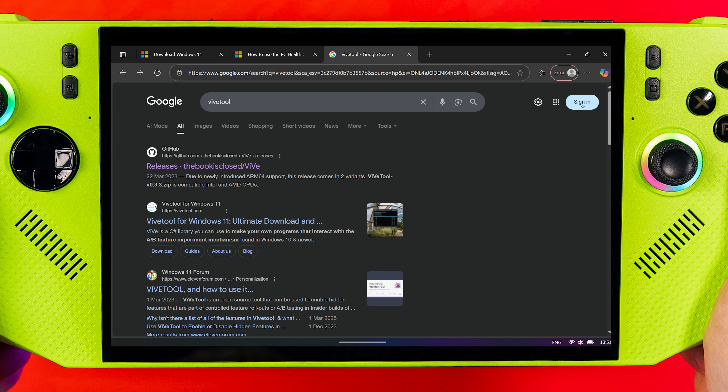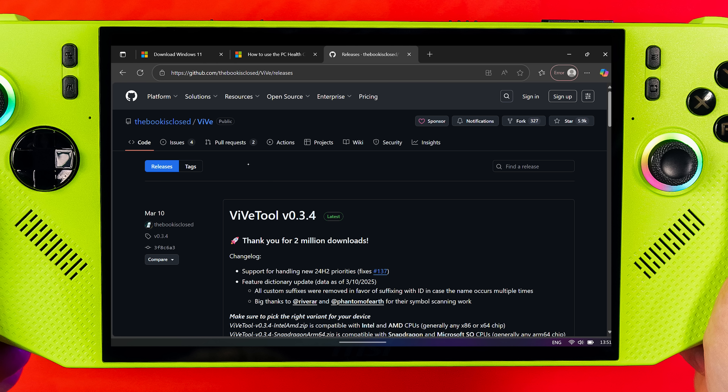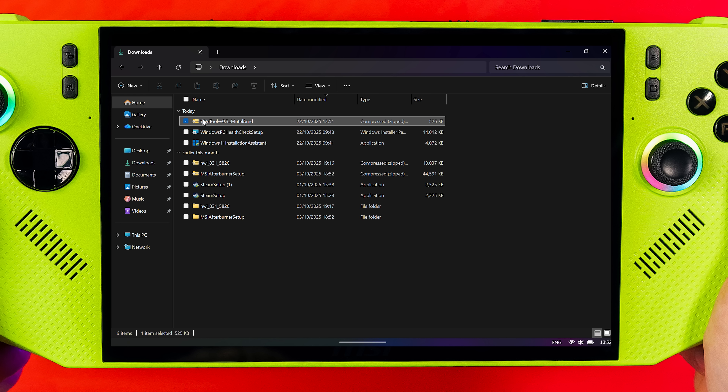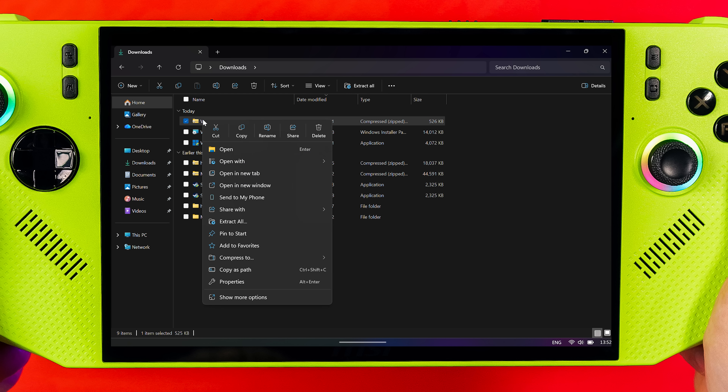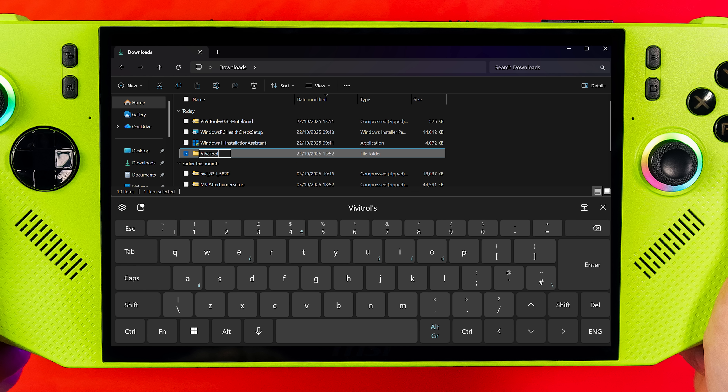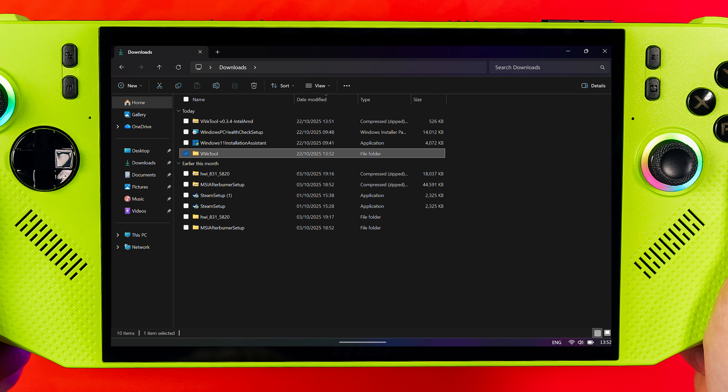So now you've got 25H2 installed, we need to go and download ViveTool from GitHub. Link in the description, but simply go to Google and type in ViveTool and you should see the link to GitHub. Download the one that says IntelAMD.zip. Head to your downloads folder, right-click and extract all, then rename that extracted folder to just ViveTool — delete the end bit until it just says ViveTool.